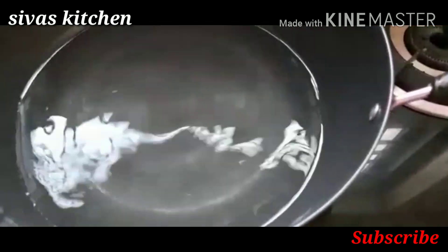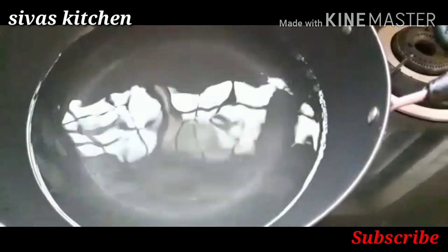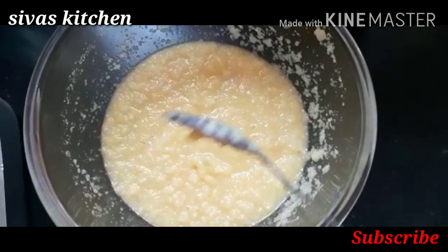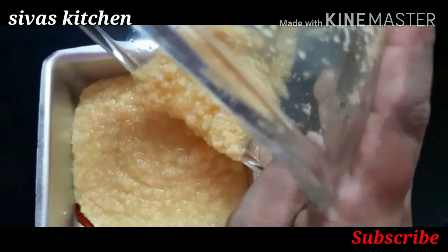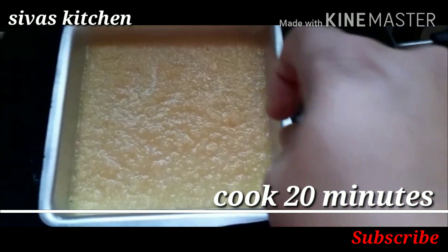We will put a little water in the pot. We will put a stand in the pot and add the breadcrumbs to the caramel tray. Add the caramel tray to the plate. Put it in full, cover it and cook for 20 minutes.